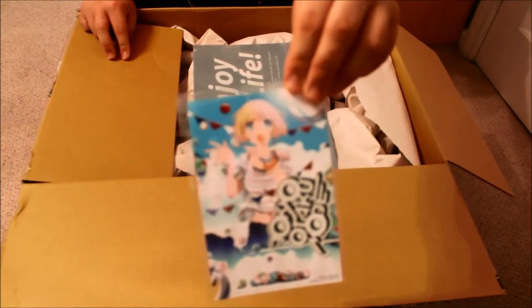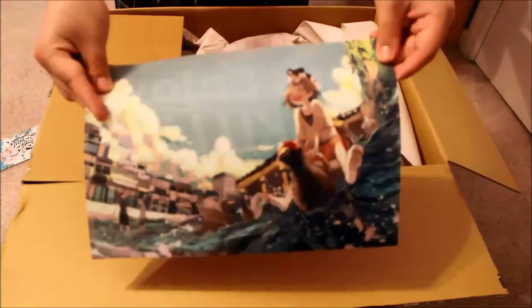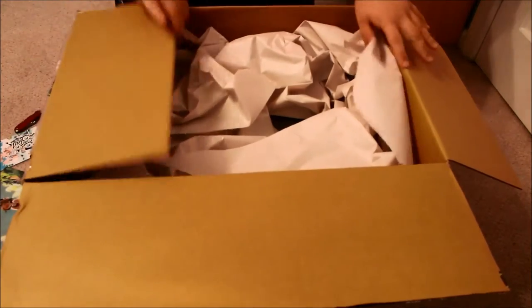As you can see, there's a nice little thank you card from them. And then we look at the clear file — it's the same clear file I already received from an order I purchased a few months ago. You're always going to love that.